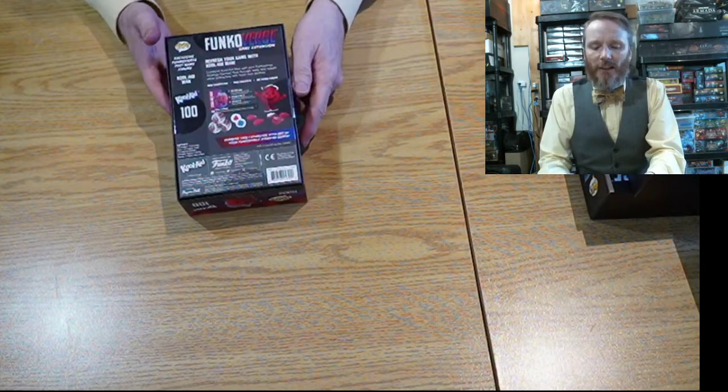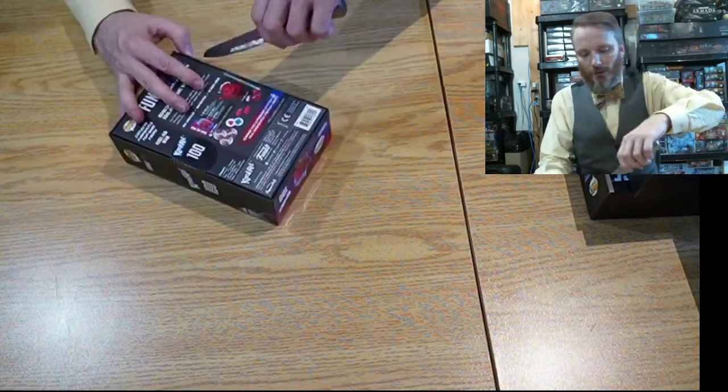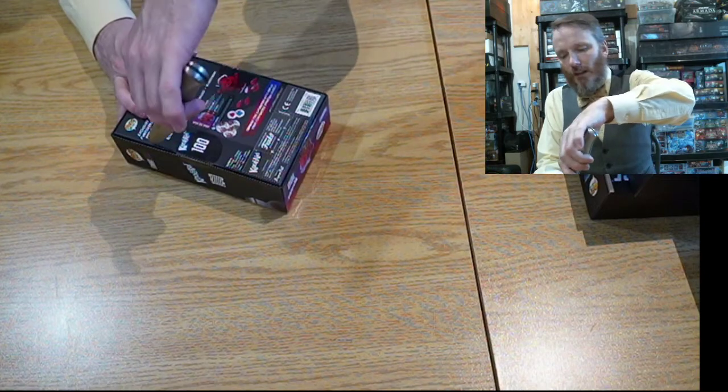Ages 10+, fairly easy to play. There's the back of the box and what we should expect on the inside. So let's carve it open.